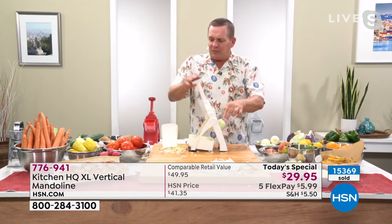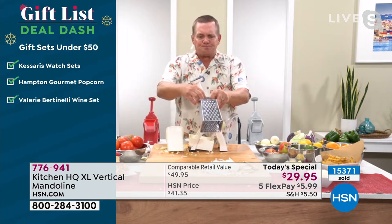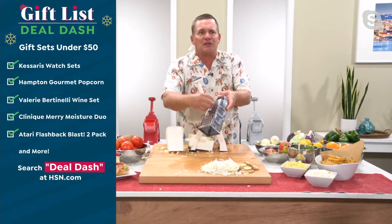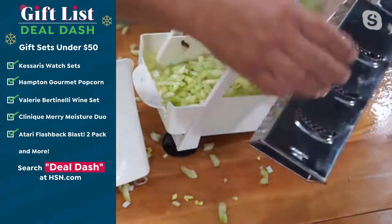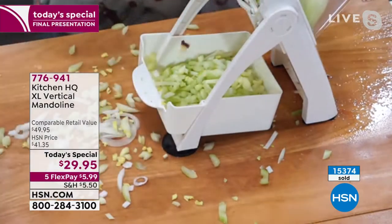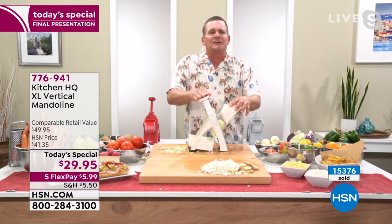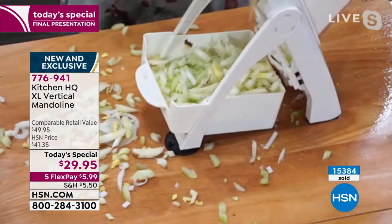It's so quick and easy. And then with this pusher — old mandolins, we've all used tools in the kitchen like this where there's nothing to protect your fingers. You get close and you either need a bandaid or a manicure. But with this machine, all the blades are covered up inside. And because of this pusher, your fingers never get close to anything sharp. It feeds it right down to the end so there's never any waste.